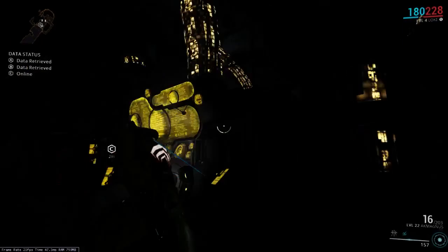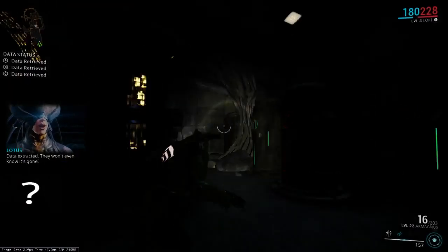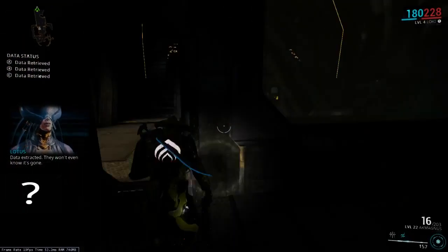When we drop down into the vault, we can hack this here. It's that easy. You don't have to go out the back door because this door opens up right here.